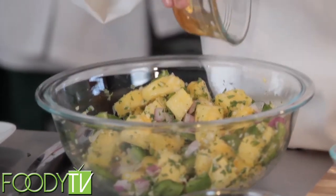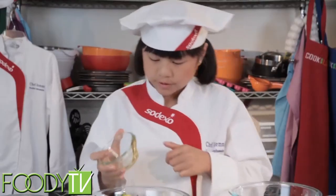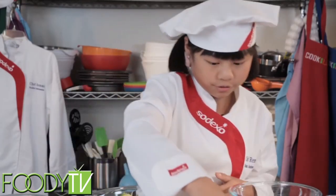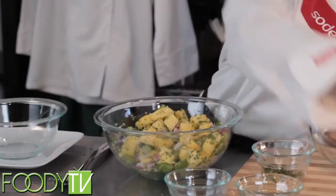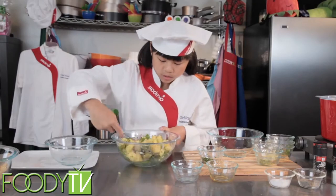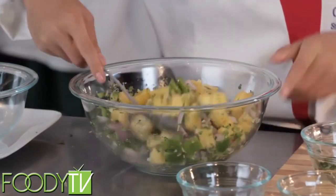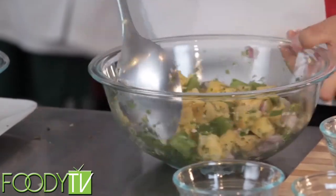And then we have some honey — a little more sweetness to the dish, and a little bit sticky too. Next we have some salt and pepper. I'm going to stir this one last time. I want to fold it so that all the ingredients and all the flavors get combined and it tastes great.